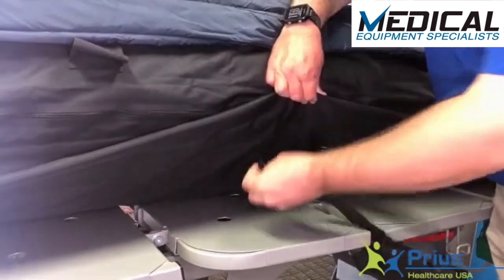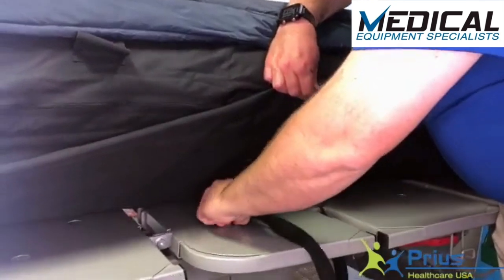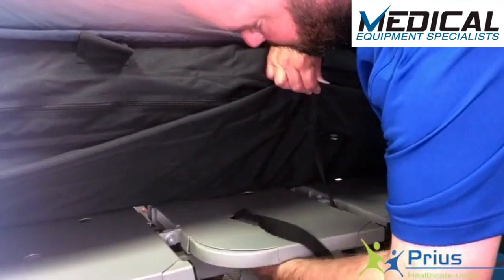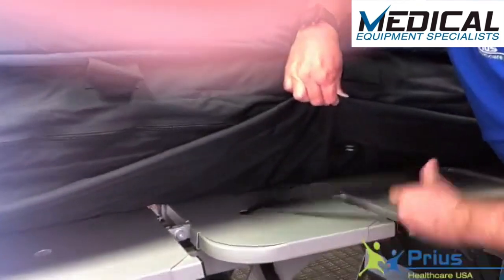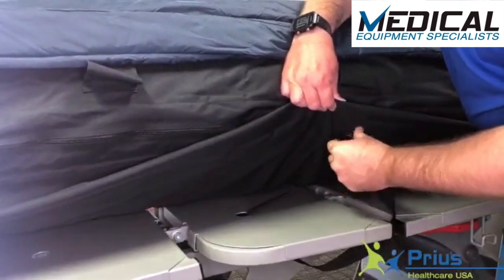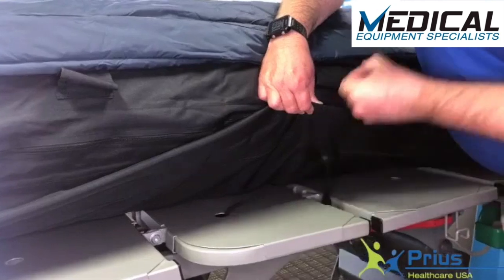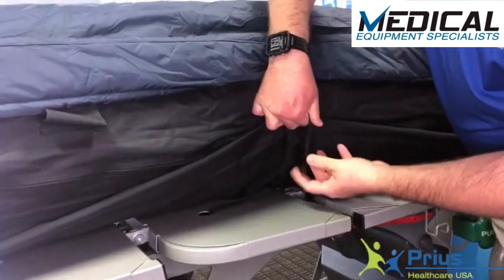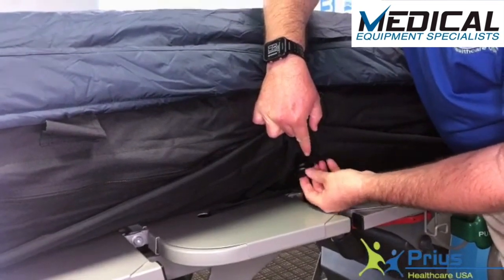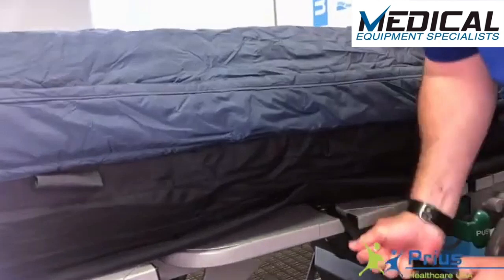To strap the mattress down to the bed frame, we have the 8 D-ring straps across the mattress. What you're going to want to do is take the strap itself, put it through somewhere on the moving part of the bed frame. Then take the strap, put it through both D-rings, put that trailing end through the second D-ring itself, pull it back through, and taut.